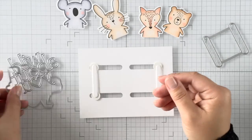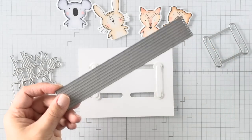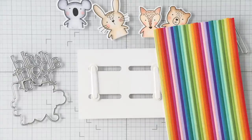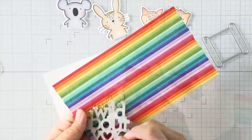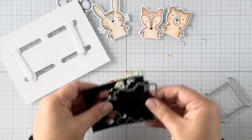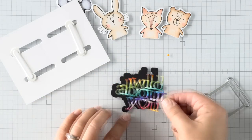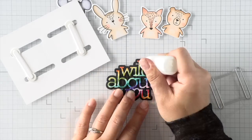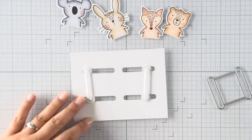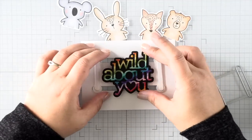Now we're working on the sentiment. I have the 'Wild About You' sentiment die, and because the critters are in neutral tones I wanted the sentiment to be colorful, so I created a paper strip panel using some rainbow cardstock. I store all my pre-cut strips in little storage bags inside a mesh bag — great for crafting on the go. I've had it stored this way for about two years. Simon Says Stamp also sells strip dies in four different sizes across two sets, if you're interested.